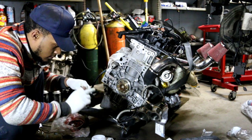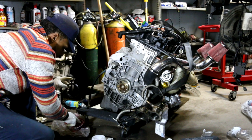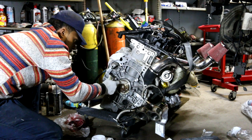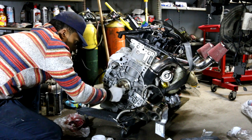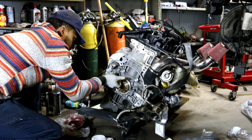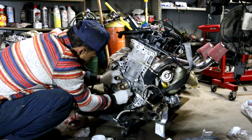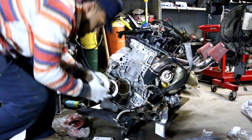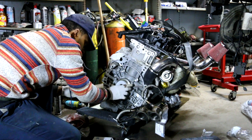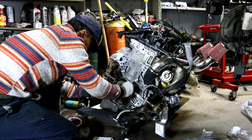Alright, so we got the seal nice and lubricated. I'm just going to use some grease and put some on the crankshaft as well. This piece actually looks like a tool you're supposed to use — I'm going to put this on the crankshaft like that.